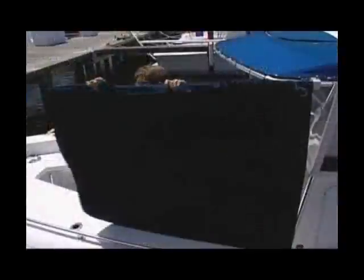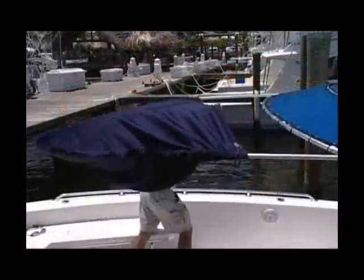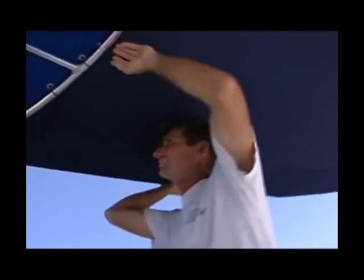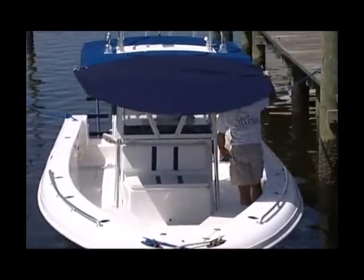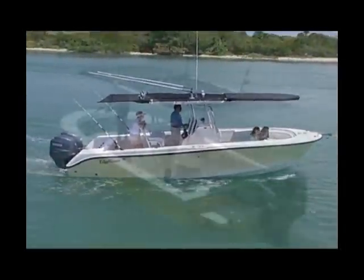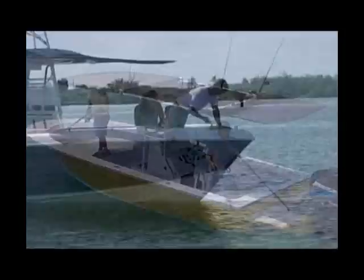You've got two aluminum poles that go into those frames and you clamp those down. Then you slide on the fabric, and there's a fiberglass rod that connects both aluminum frames together. You pull the fabric like a shower curtain and now you've got bow shade up front. Can I run at full speed with this bow shade, or is it more for trolling, drift fishing, or anchor? It's intended for slow speeds or when you are at anchor.